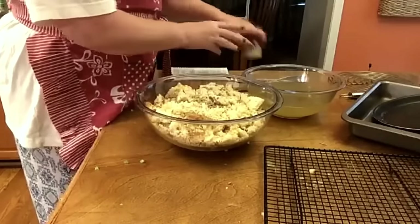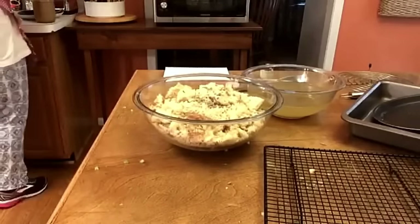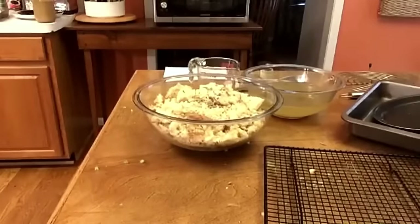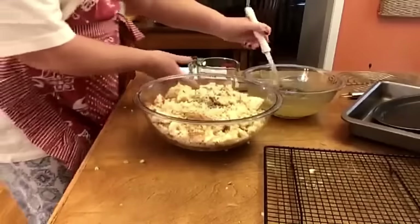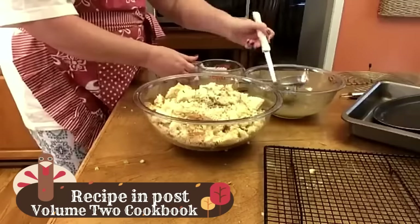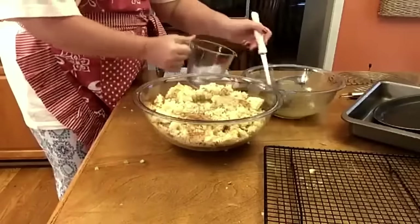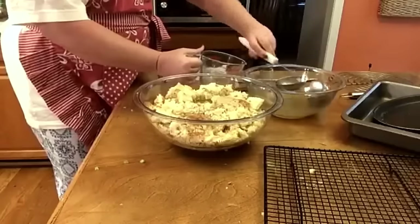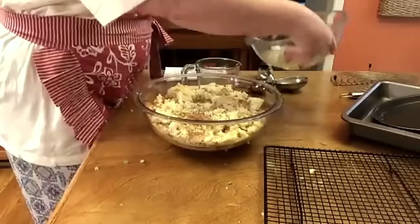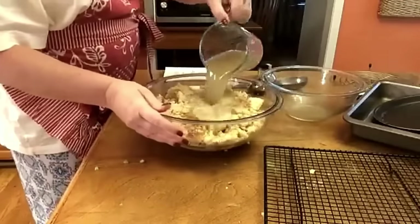Now let's put our liquid in. Granny did not use milk — she just used broth. Let me measure this up so y'all know how much it is, because we've got to get it wet enough. There's two cups here, but it should take at least four cups. Start with four cups, try to mix it up and see how it's looking.